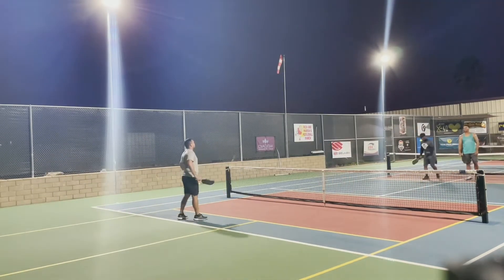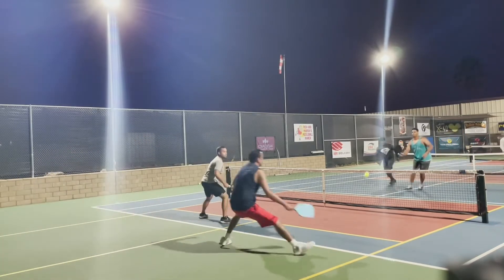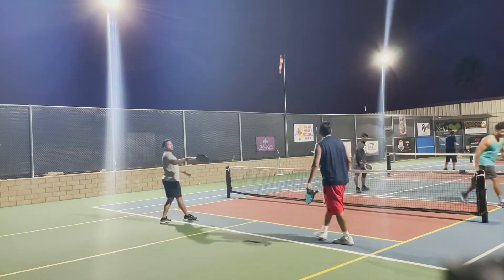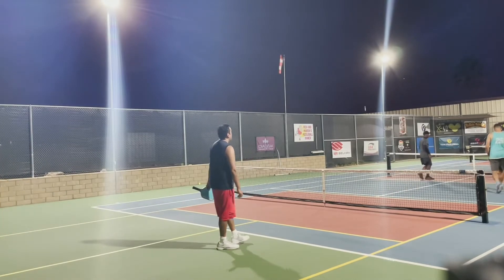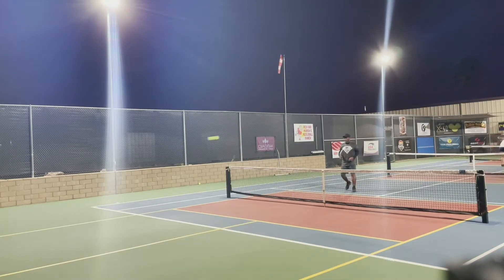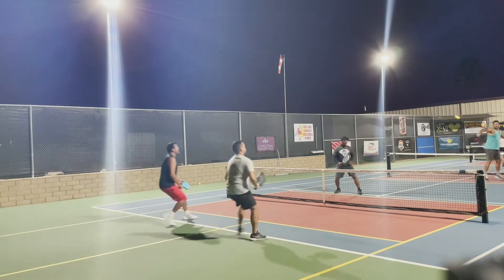That was actually a really good third shot drop, but that was a good reach. That's paddle control right there — observing the pace. My opponent hit it right at my feet and I just absorbed the pace and hit a great shot cross-court. That's a nice slice right there.